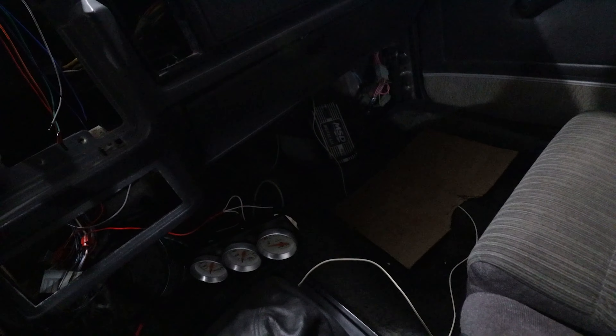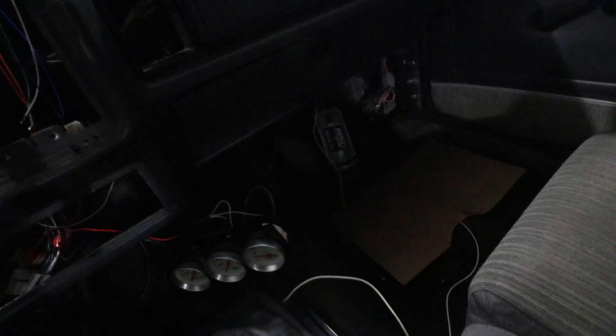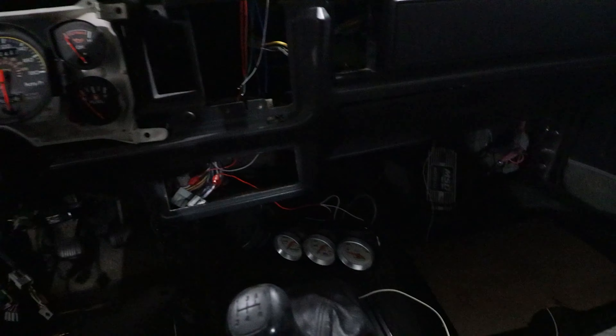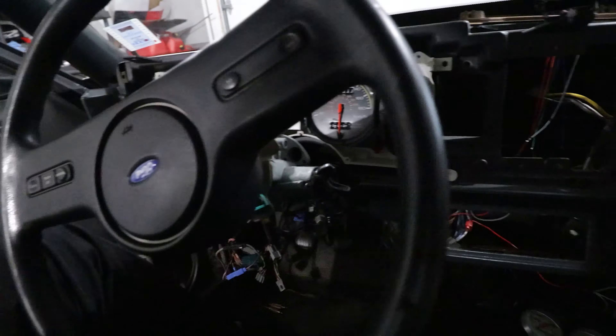I've got a bit of coolant under the carpets. The previous owner had a heater core leak and coolant has just seeped under the carpets and everything. When I get the car back up the weekend with the motor out, I'm going to start stripping the interior completely and then we'll start re-assembling.